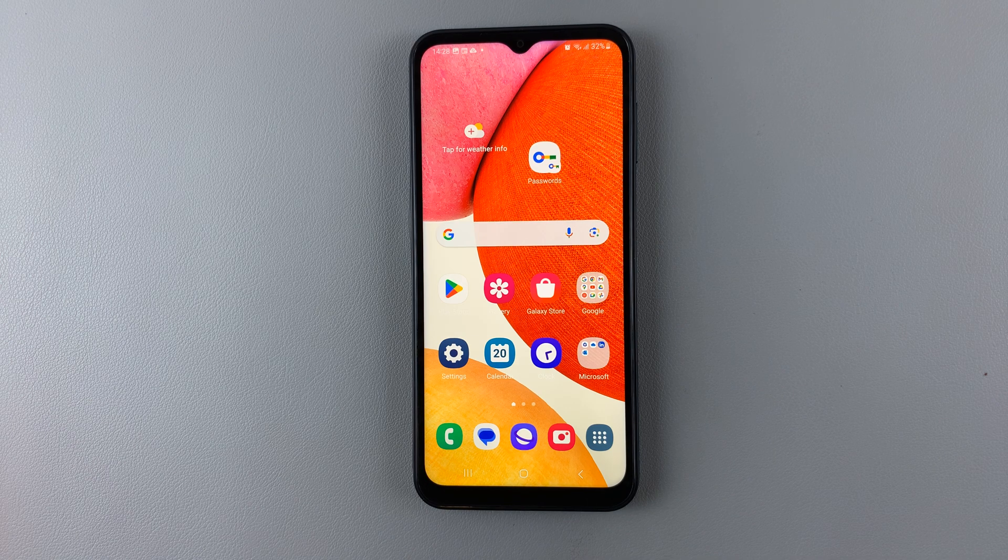In today's video, I'll be showing you how to turn the fingerprint on and off on your Samsung Galaxy A14.